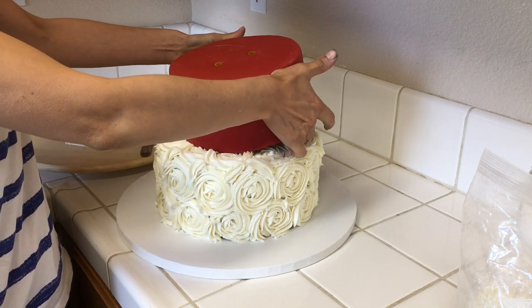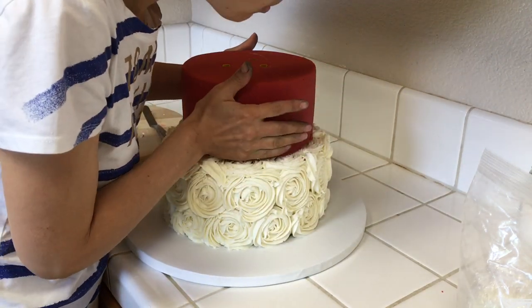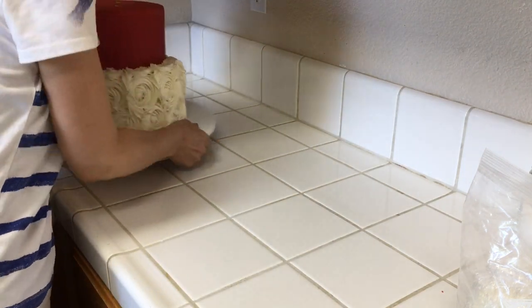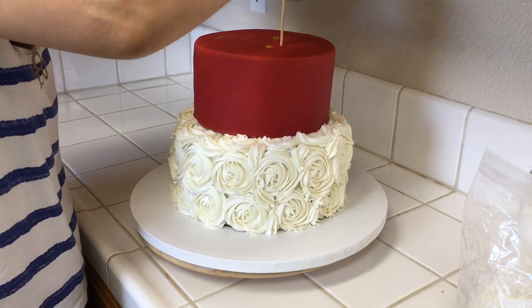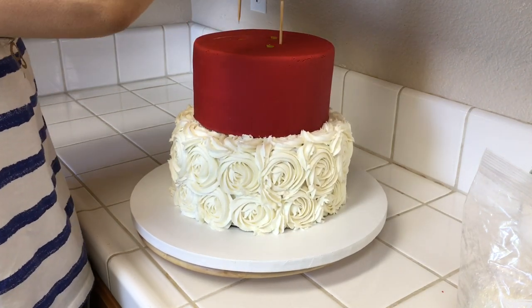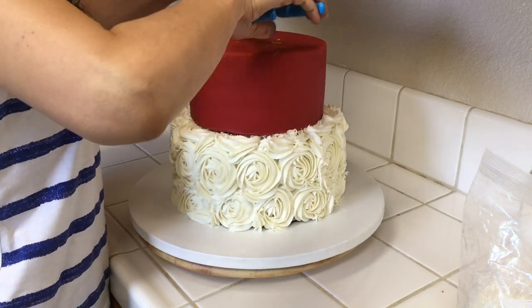I do my best to center the tiers, but a lot of times I miss so I need to center it carefully. Now we are ready for skewers. I love using these skewers between tiers on stacked cakes — it will really stabilize them and keep them from going anywhere. Push them through your cake board all the way through the very bottom cake board if you can and it really secures them. Cut them off with some pliers and you're ready to go.